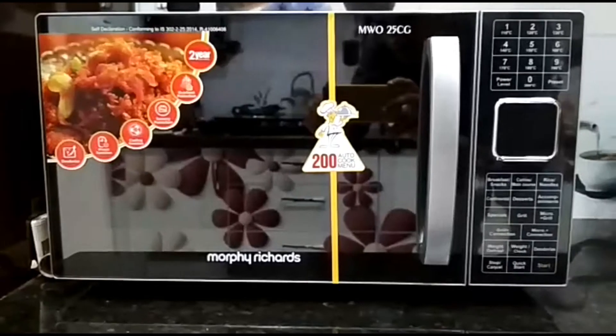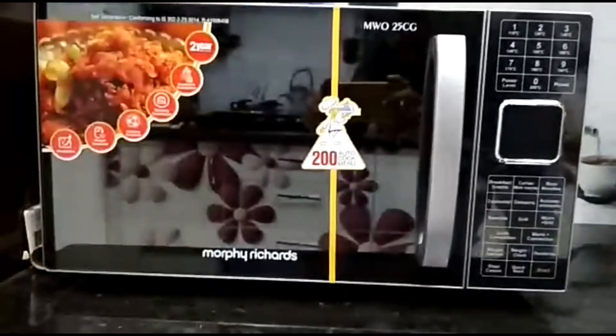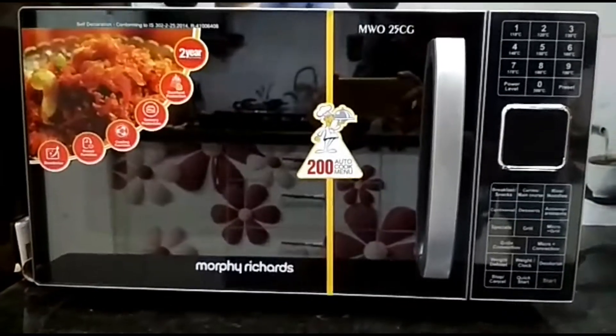Hi, this is Priya from Shoppakka. Now we are looking at the Morphe Richards microwave oven. It's a 25-liter oven.